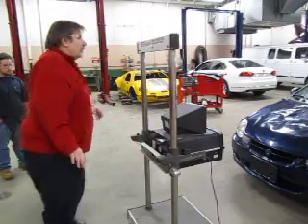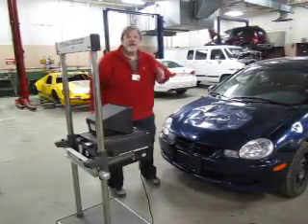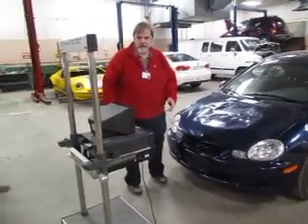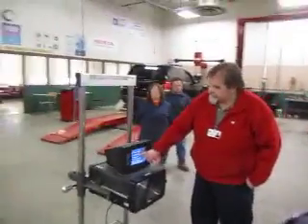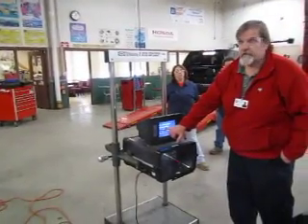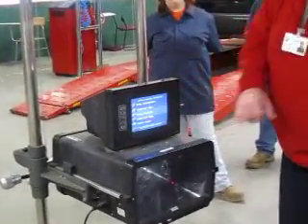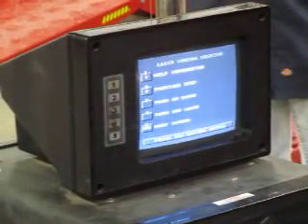I'm ready to go. I've got my aimer squared to the front of the car. The next thing I want to do is turn off the laser. Looking at my menu, number four will tell me to turn off the laser. So I hit number four. You hear it stop beeping? I'm now ready to continue on and move through the program.